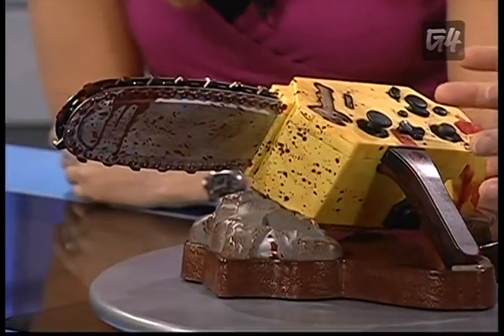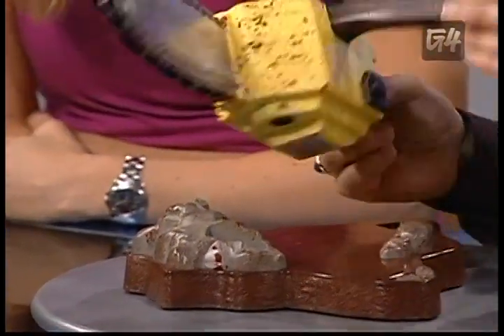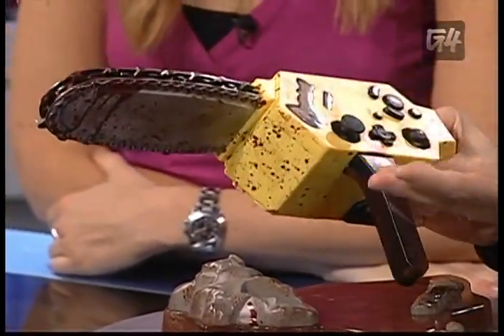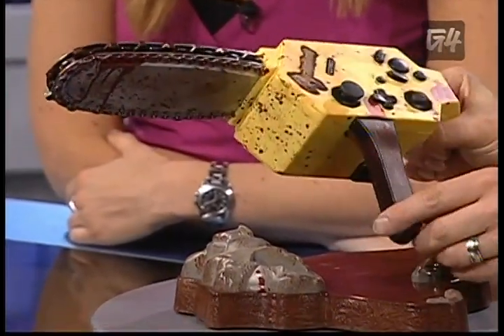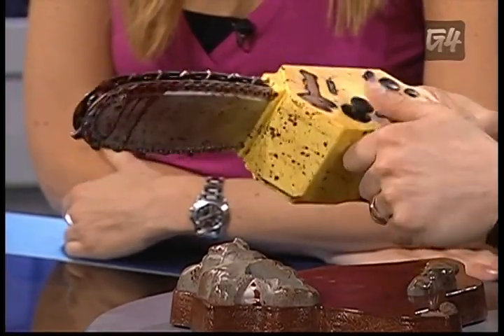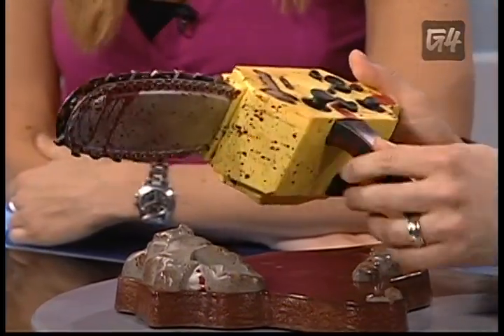Yeah, a bloody chainsaw controller — that is the only way to describe this thing. Can you believe this? At its core, it is a controller for your GameCube. So instead of the standard purple one that plugs in, this is designed to look and play with Resident Evil 4. You can play it with any game, but it is modeled after a bloody chainsaw in the game. The enemies come at you with this. Here are your trigger buttons. The blades don't move or anything like that.